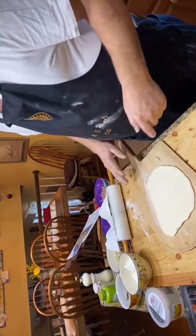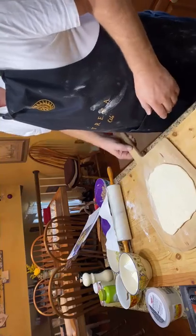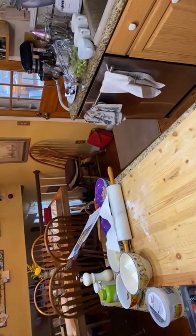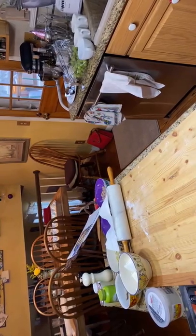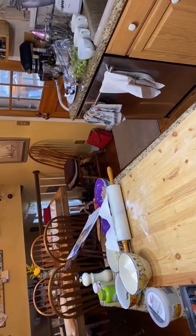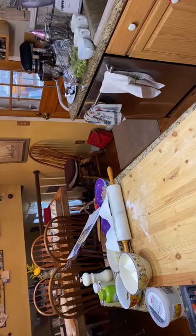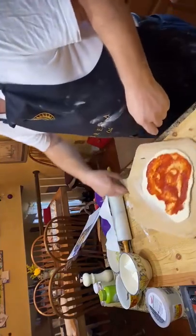Here we are — this is the pizza dough. We've got this one laid out and we're going to start the sauce process. We're getting the sauce on it. There's the sauce — looks good. I'm going to measure this pizza.